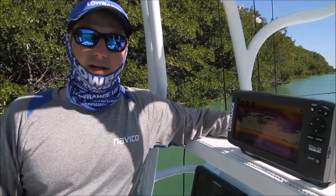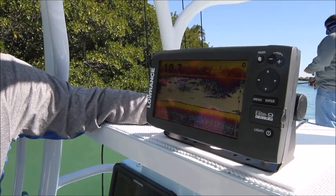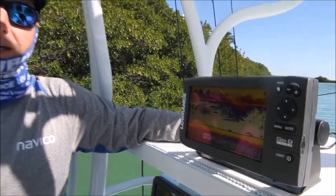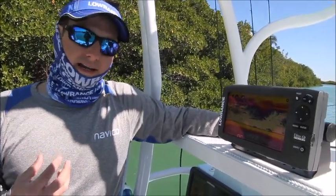for being able to identify tiny targets, like when you're fishing for just pan fish. Chirp Sonar is going to show you a lot more detail. It also allows us to take out extra noise in the water. So if you've got a noisy trolling motor or something that's interfering with the sonar, we're able to reject a lot of that because we have a lot more data coming back to us.